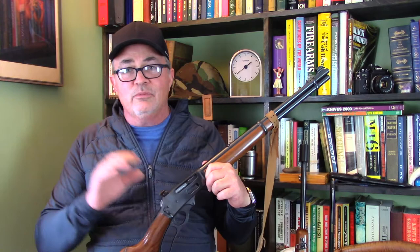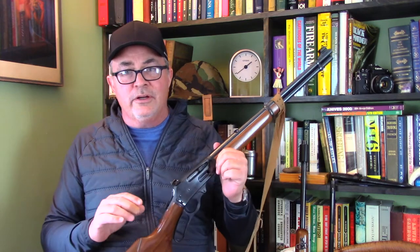Lyman is still in business and makes some receiver sights. Redfield used to be like the gold standard in receiver sights but they're unfortunately no longer in business. While they did produce quite a few receiver sights which would fit on my 39A, and they do come up with pretty much regularity on eBay, they sell for ridiculously high prices, and I didn't want to spend that kind of money.